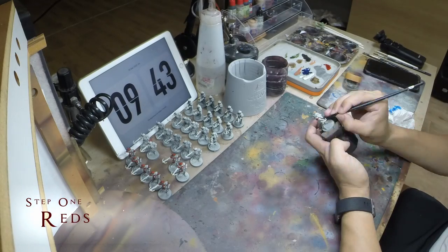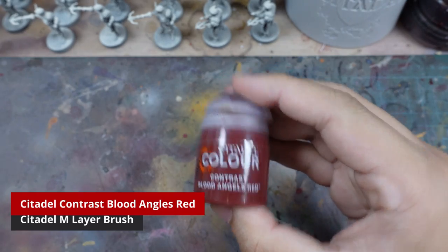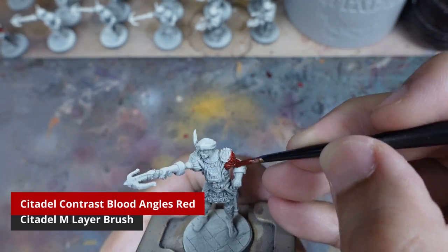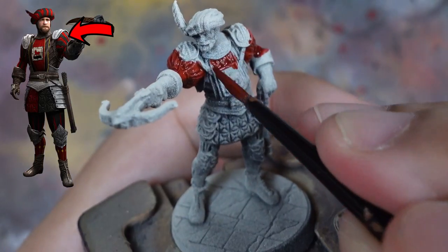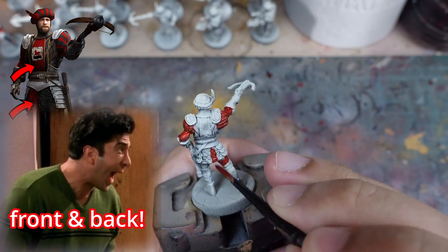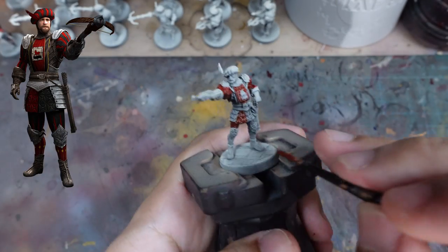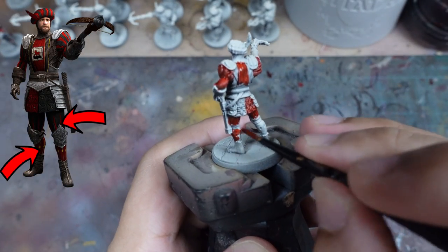After priming, we're going to start by painting all the red portions on the model. I use Blood Angels Red as it is a really nice vibrant red, and I paint the sleeves, the chest, half of the skirt both in the front and the back, not forgetting the back of the tunic, as well as the leggings. The beret will also be painted in red.